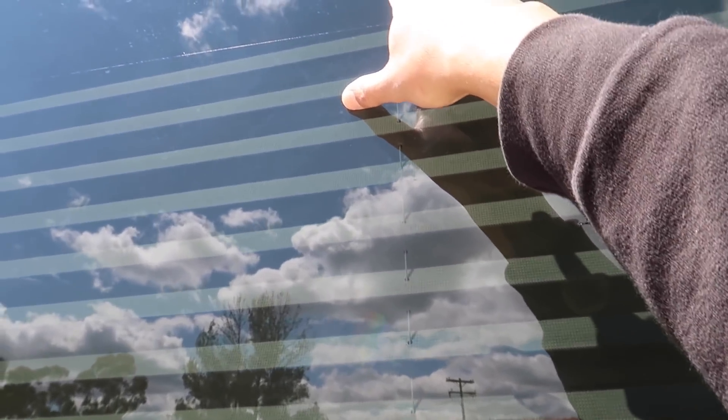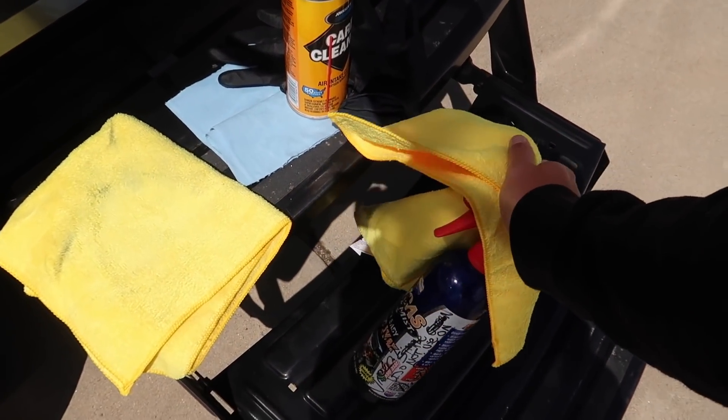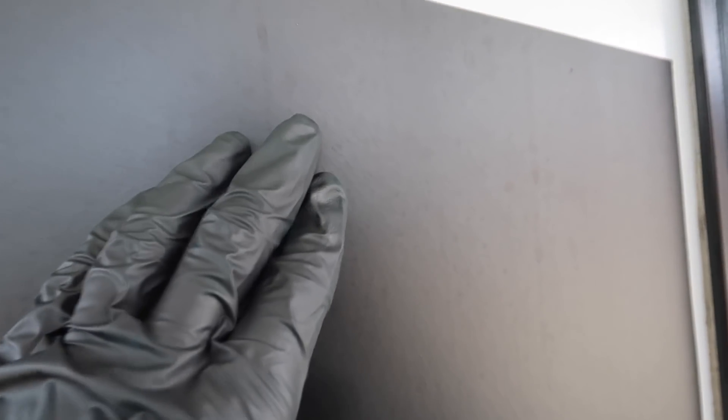Believe it or not, look at these water spots — this is all from the dealer. What I'm going to be using for that, because the carb cleaner will not work, is white distilled vinegar — it's just in a Lucas bottle. That works the best for water spots. The dealer uses their so-called spot-free water and it clearly does not work. Their spot-free sucks.